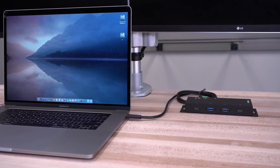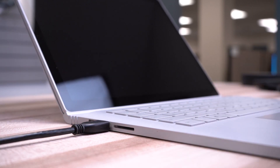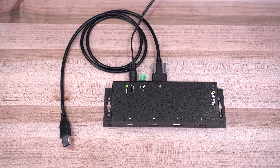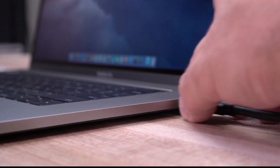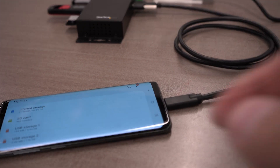Our Type-C industrial hubs are OS-independent and connect to a single USB-C or USB-A port on your host device with the included screw-lock 1-meter USB-C and USB-A cables. Compatible with USB 4, Thunderbolt 3, Thunderbolt 4 ports, as well as USB 2.0 and 3.0 hosts or devices.